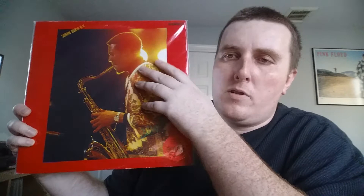Rounding it off — Billy Harper, Soran Bushi. Another Japanese only pressing from 1978 on Denon. Late '70s Billy Harper — fantastic Coltrane, post-Coltrane, spiritual jazz. This is awesome. Horace Parlan plays on this as well. I think this whole album is on YouTube, but if you love Billy Harper, check it out for sure.